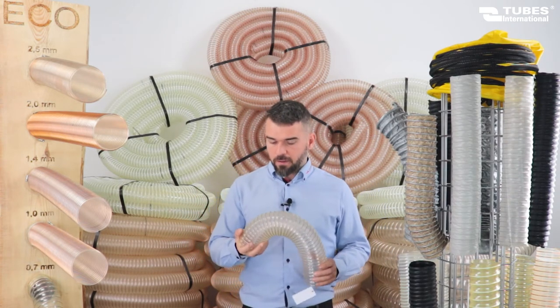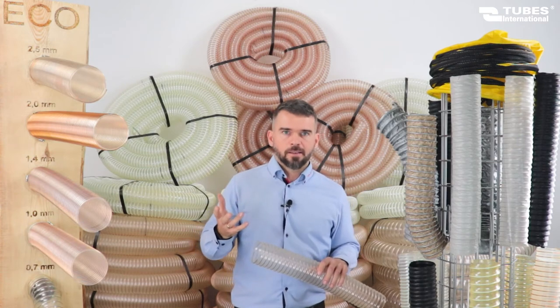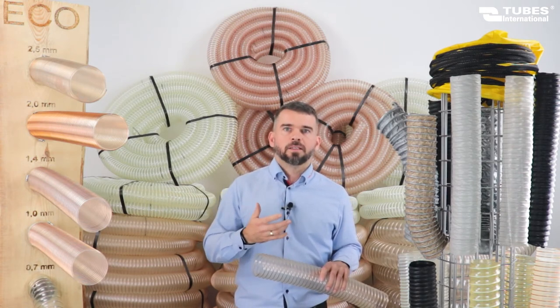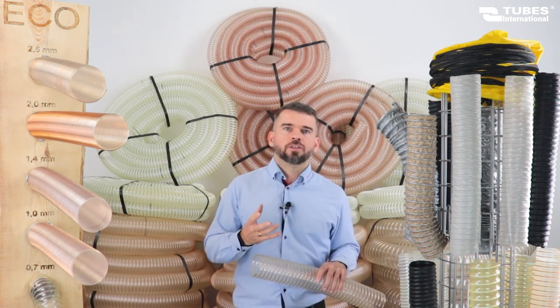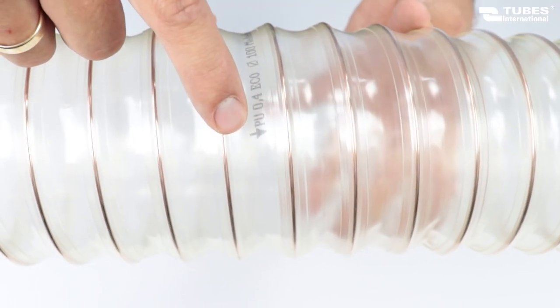Very flexible and axially compressible, flexible even at low temperatures. Besides their abrasion resistance, these hoses are also resistant to microbes and hydrolysis. They are non-toxic and don't contain any halogen compounds or plasticizers. Resistance to oil and petrol. Before use, you must carefully check how the hose is mounted because the optimum direction of flow is marked with an arrow.